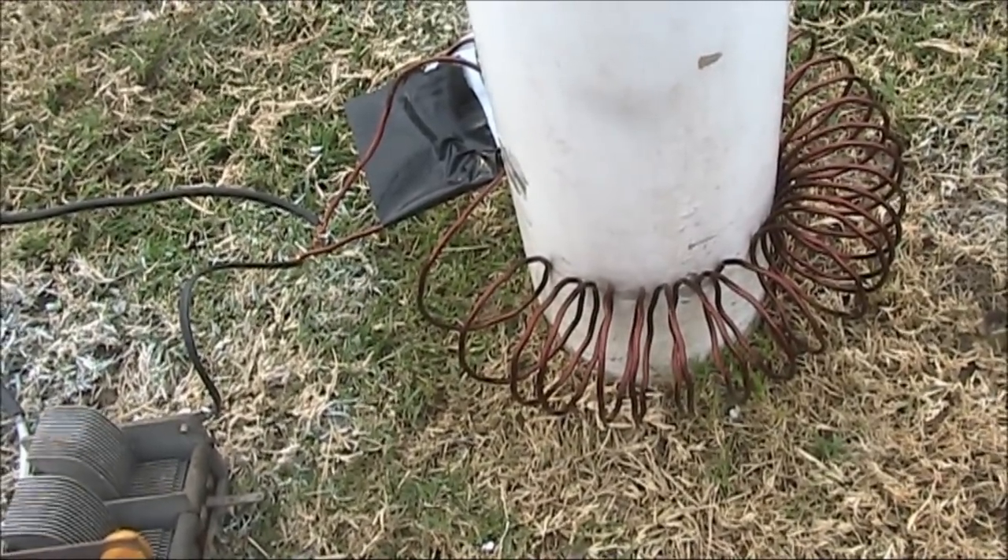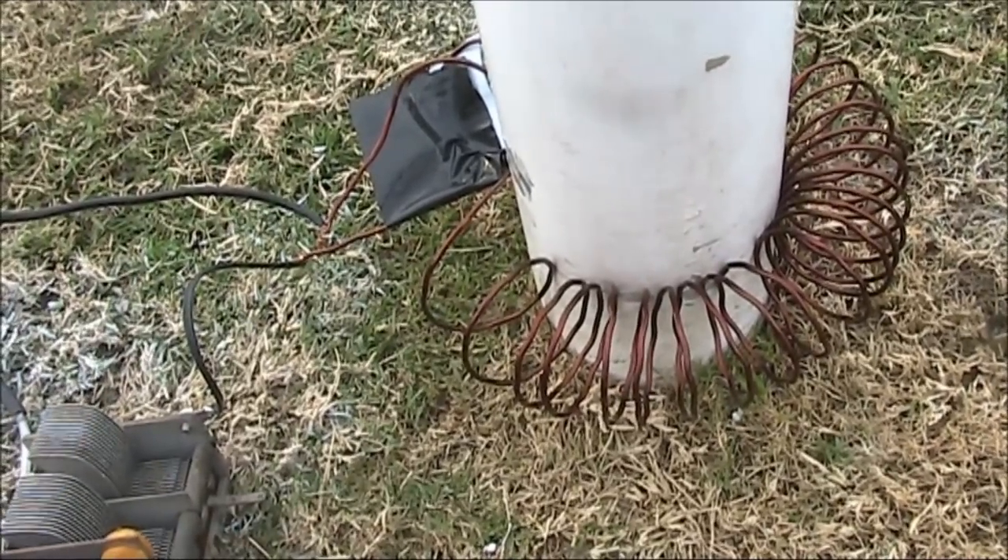Meaning this is really easy and quick to set up. Whenever you find a footy oval, you can get this antenna, set it up, and get on air.